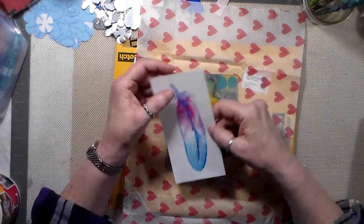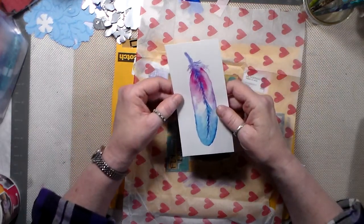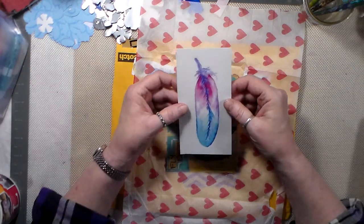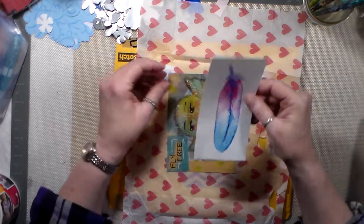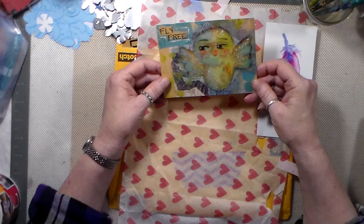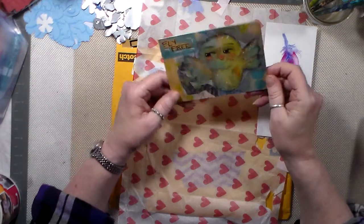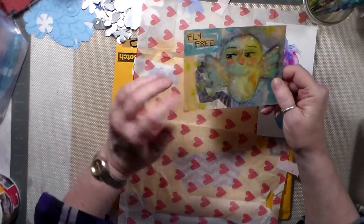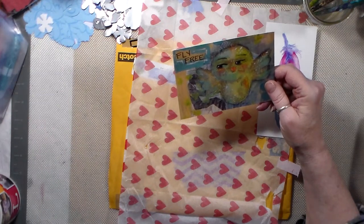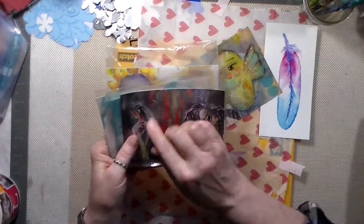How nice is that? That's wonderful. I'll have to — I think I'm gonna put that in my journal somewhere. That's really a treasure. Oh, and look at the little bird. It says "fly free." Every time I get a little art from somebody like that, I want to do a pin board. I have several from Gina.